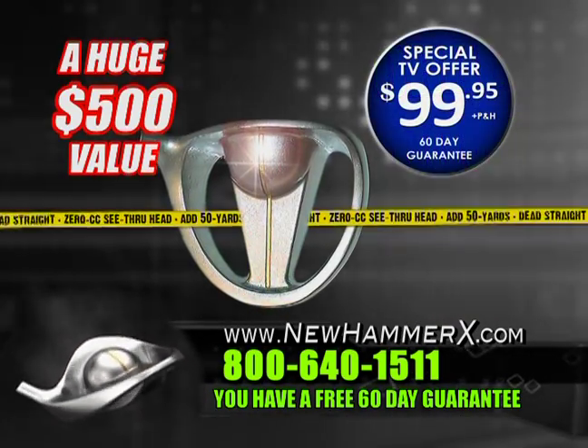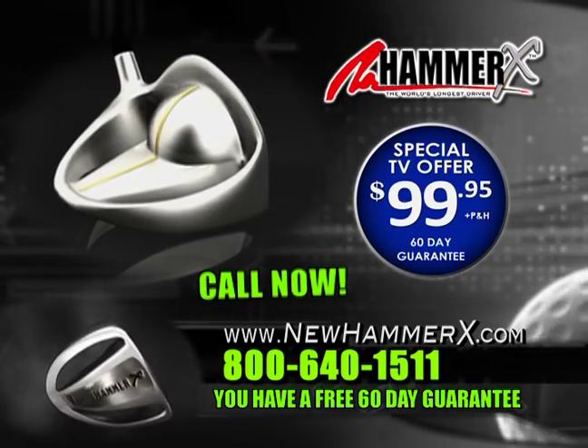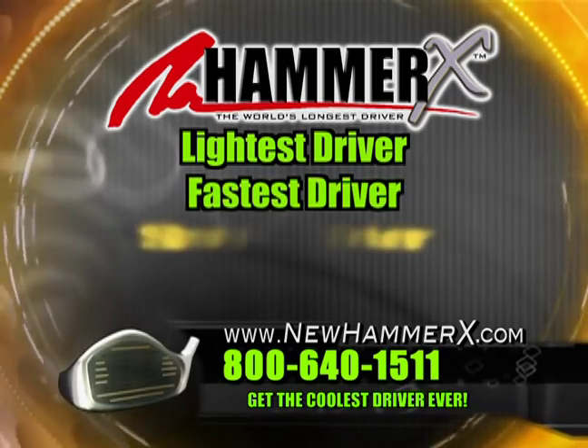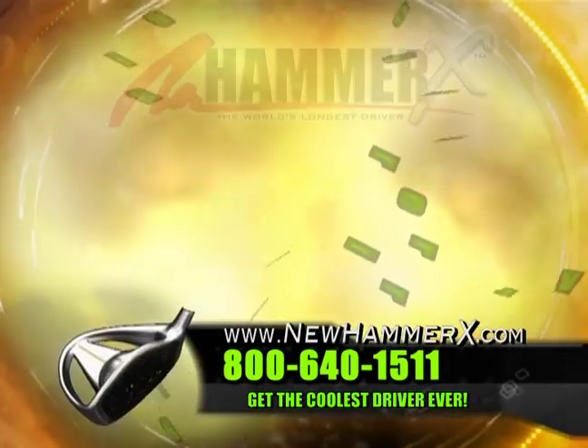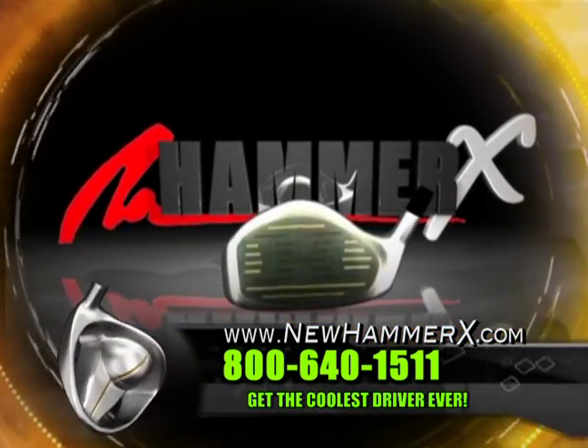Get the revolutionary world's longest driver, the Hammer X, now. Get the best driver ever — the Hammer X. The lightest driver. The fastest driver. The straightest driver. 50 easy yards. Are you ready? It's Hammer time. Call now.